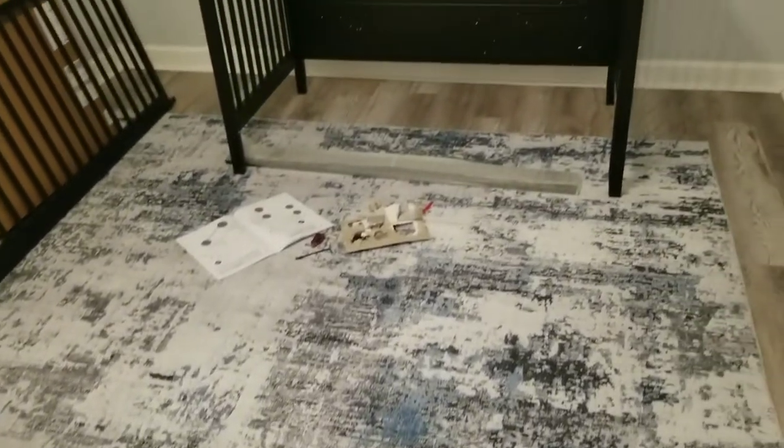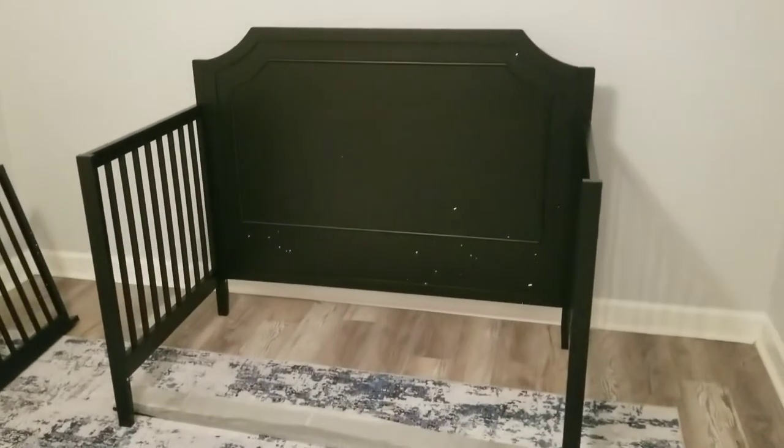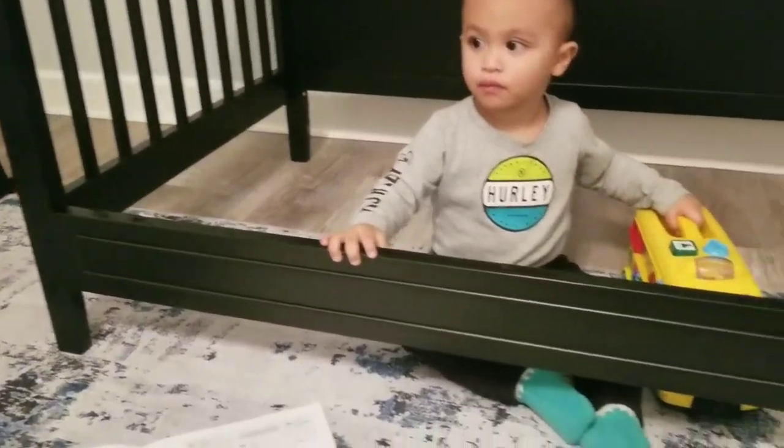Then flip this around, put it near the wall, and put the bottom frame which is on the floor — and now it's attached.